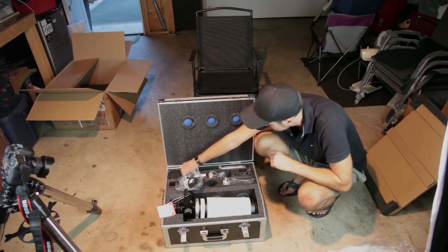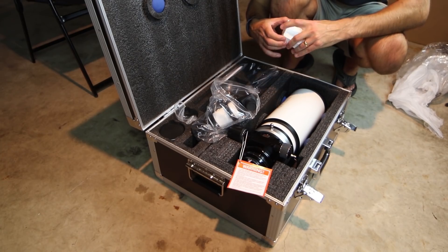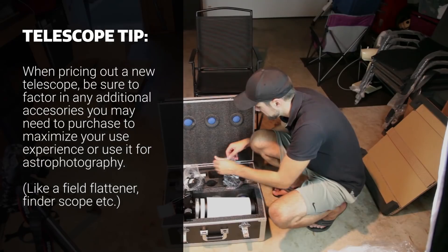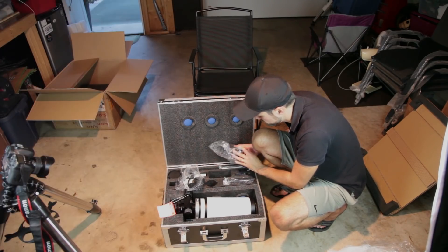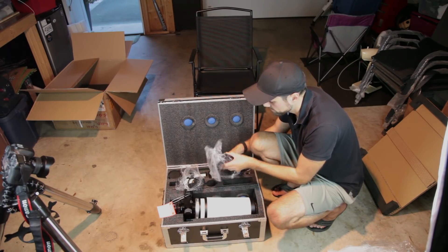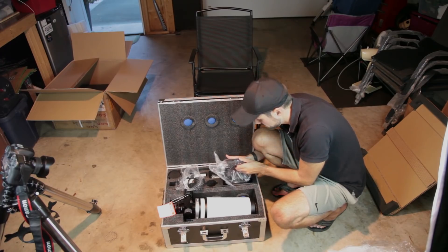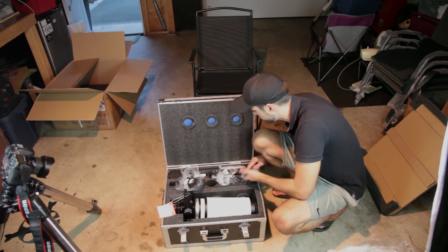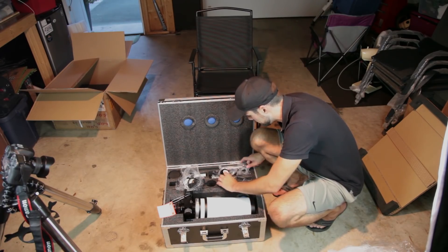It looks like we've got a 48mm adapter for Canon EOS cameras. And a Skywatcher diagonal — this is quite the complete kit. I'll have a look through this visually as well. And mounting rings — here are the mounting rings I'll put on this. This is actually quite a heavy scope for its size; I'll probably use the CM60 for this one. There's another adapter, probably for the field flattener, and some mounting screws and an Allen key — that's obviously for the cradle rings.